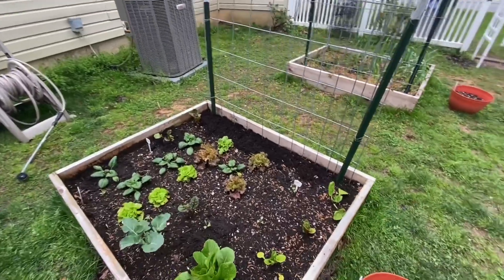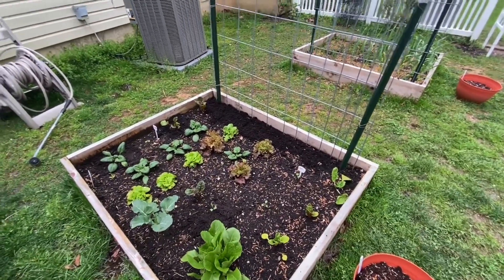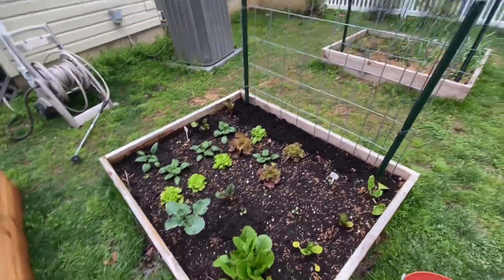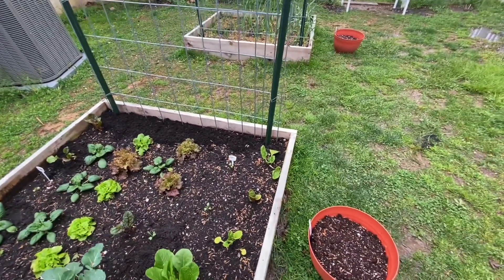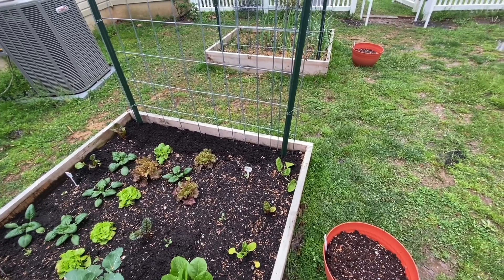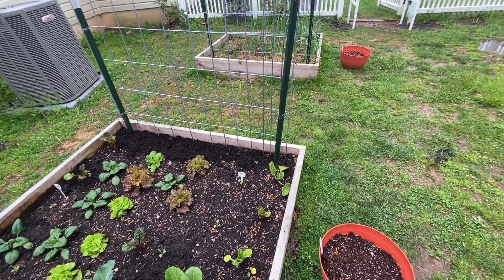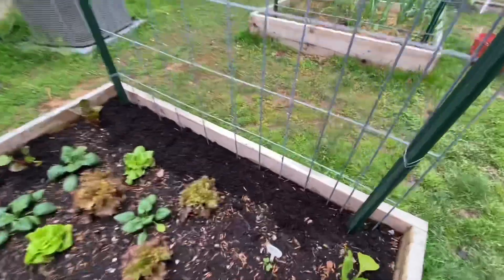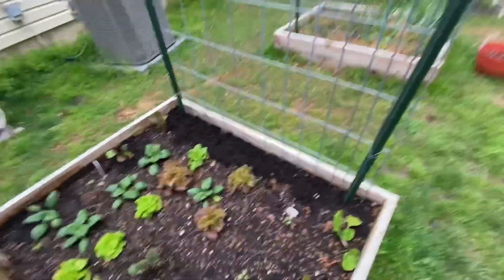On this side of the arch we've got broccoli - this is like a mix of cool weather crops. We've got broccoli, swiss chard, lettuce, and spinach. And then at the base there I planted beans today - rattlesnake pole beans and another variety I'll have to tell you in the next video. I did one at each post so they'll go up the cattle panel.